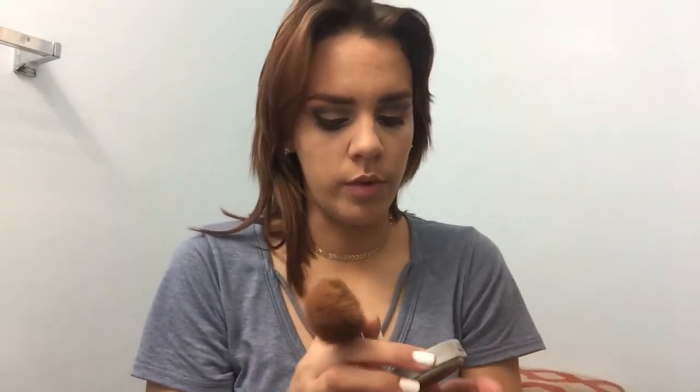Then I'm going to go in with L'Oreal True Match in C8 — the color is Coco. I'm not going to really contour; I'm just going to do the three C's to bronze out my face a little bit.